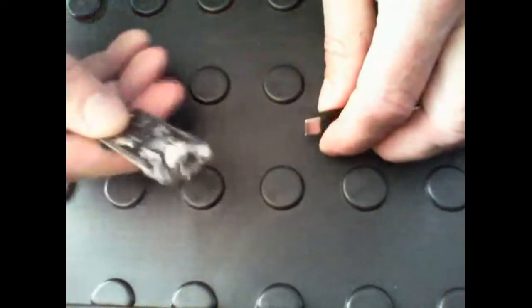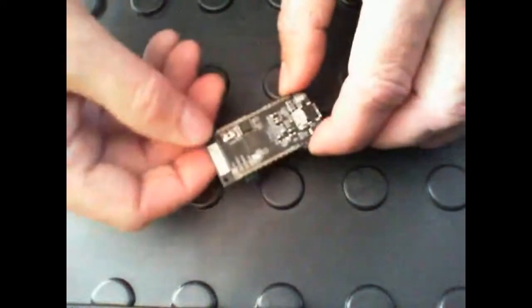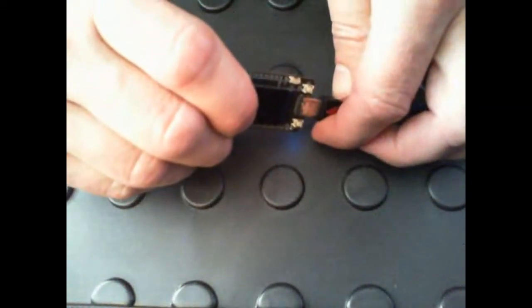Now I'm going to unplug the board and put it in boot mode. Boot mode allows us to update the firmware. Press and hold the boot button and plug it back in. Looking at our file browser, we see an RPI PR2 drive show up. Link in the description below for the firmware file we're going to use. Drag that file onto the drive. It will copy and then automatically reboot.